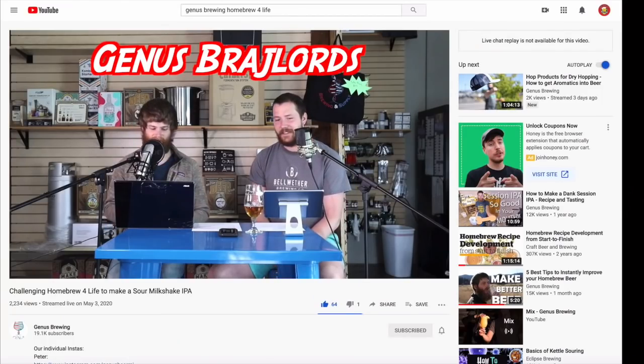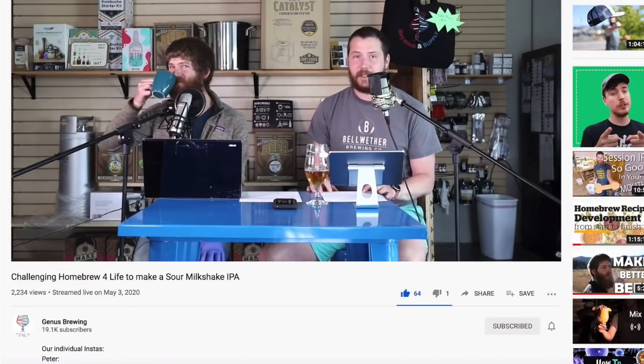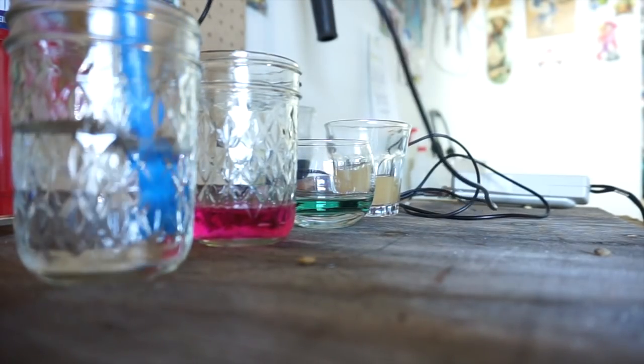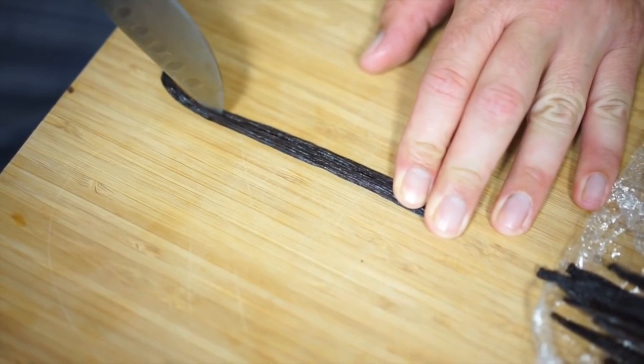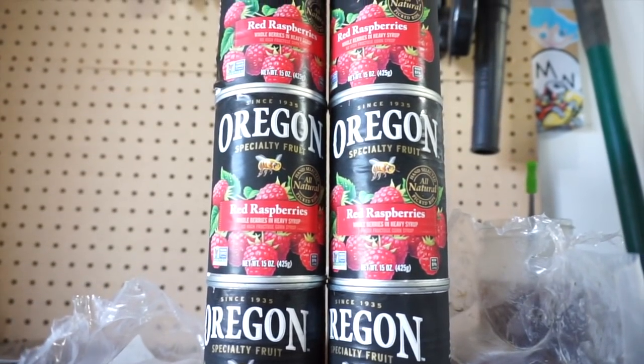Genius Brewing, their YouTube channel, wasn't happy about this. So they made a video calling out Homebrew for Life to attempt to make one. The thing is, it's one of our top sellers when we have them on — we've done a decent amount of sour milkshake IPAs and they sell like crazy. As much as I hate the idea of this beer, my biological step-uncle once said: don't judge a book by its cover unless the cover is just really shitty.